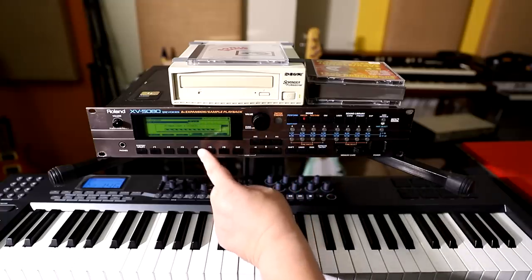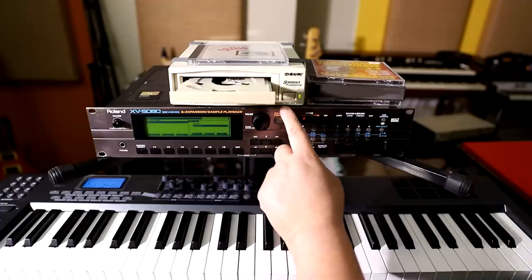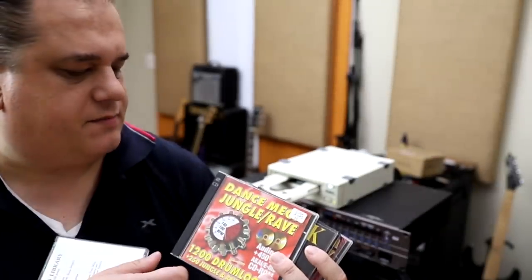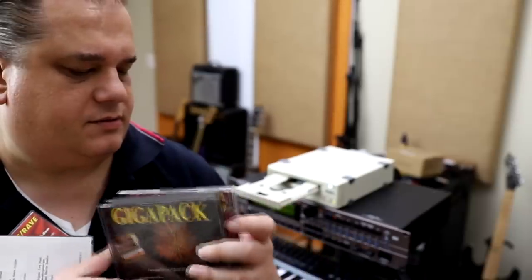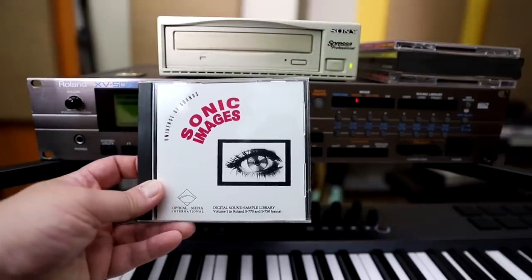There's no CD inside so it's just looping around, but this is the one we want. Open the tray. Now we're ready to load in some sample disks. I have a fairly large library of sample CDs. So we got the Sonic Images OMI, the Dance Mega Jungle Rave, the Gigapack, and the Dance Mega Synth. Some of these are Roland format and some are Akai, because this sample playback option can read both. You can also read WAV and AIFF. So let's put the Sonic Images in the drive.